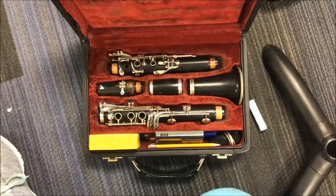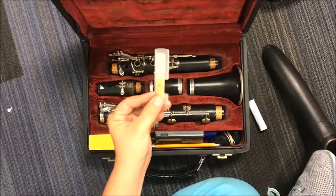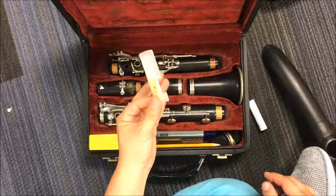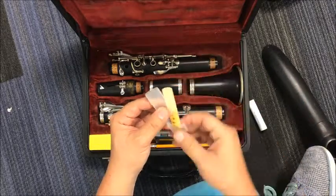The first thing we do when we go to assemble our instrument is actually to take our reed and stick it in our mouth. Now, once our reed is in our mouth, we don't want to talk, because if you talk, your teeth can actually chip the very, very fragile parts up here.